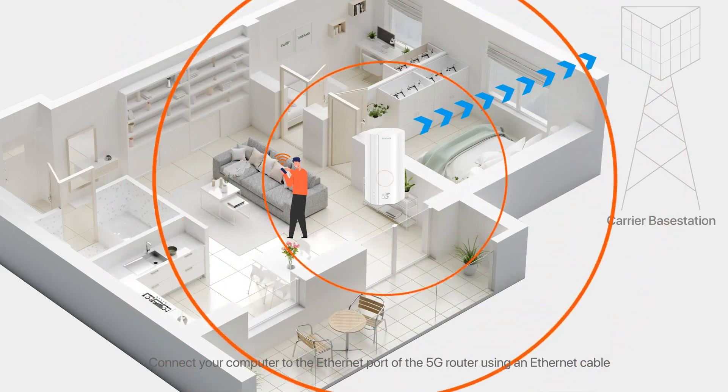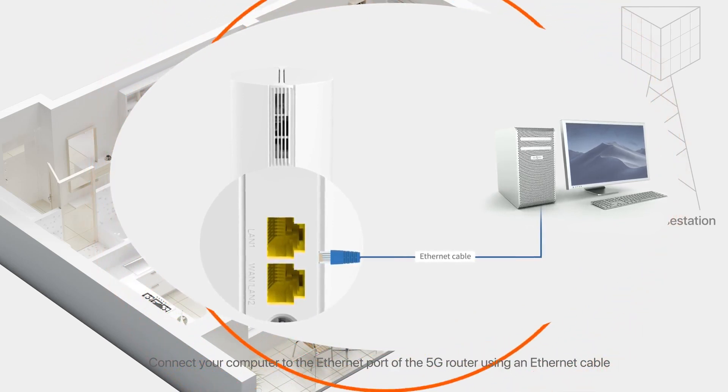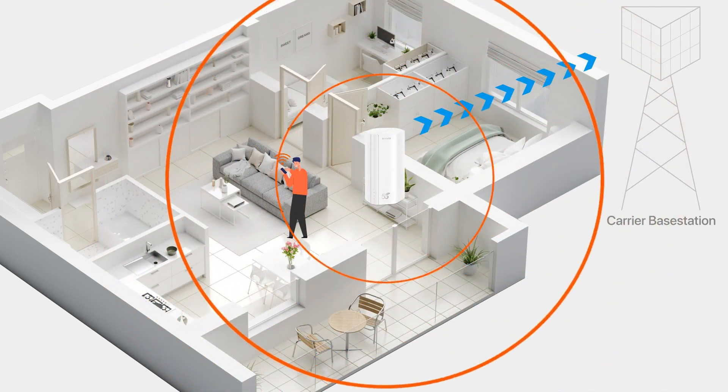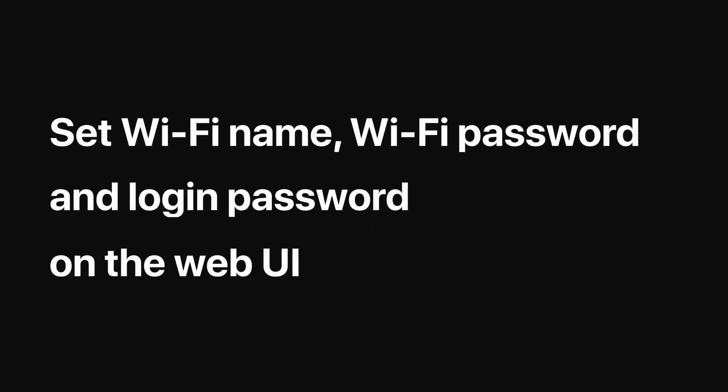Wired Device. Connect your computer to the Ethernet port of the 5G router using an Ethernet cable. Set Wi-Fi name, Wi-Fi password, and login password on the web UI.